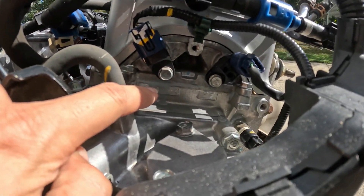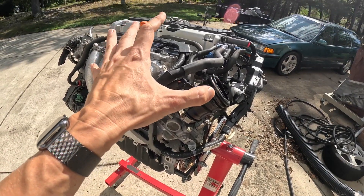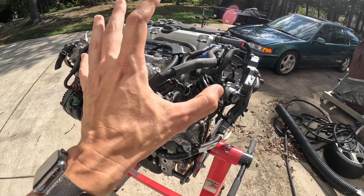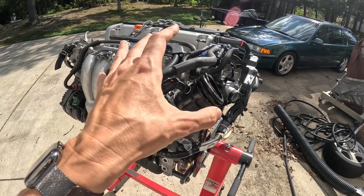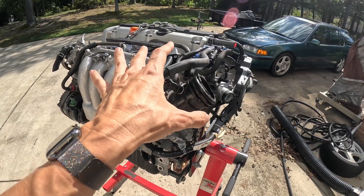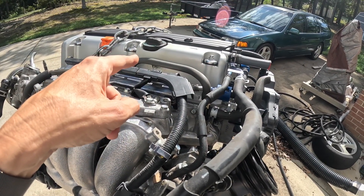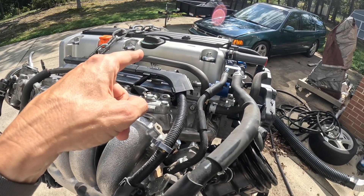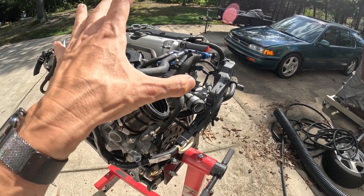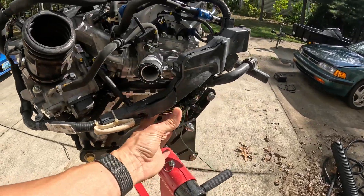Over here on the head it says RBB4. The differences with these RBB engines: one and two are the earlier versions, while three and four are from the Honda Odyssey Absolute. RBB1 and 2 have 200 horsepower, and RBB3 and 4 have 205 horsepower. That's due to the fact that the valves on the intake side are one millimeter larger. So if you're shopping for a K24A engine, try and get the RBB3 or 4 for that free five-horsepower upgrade.